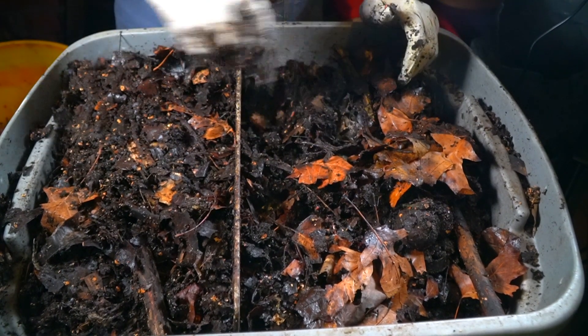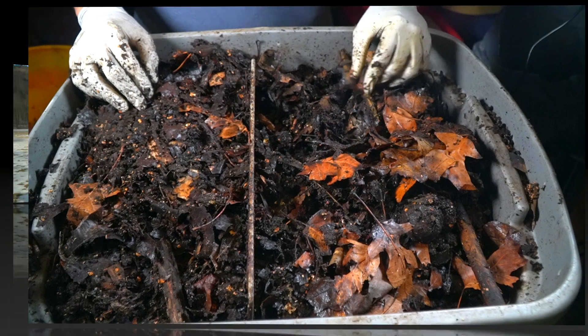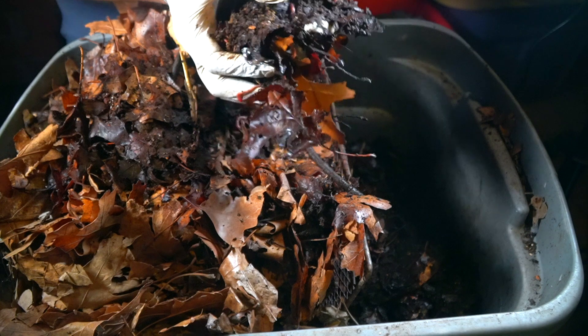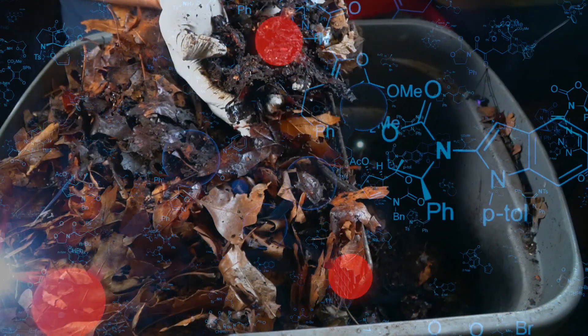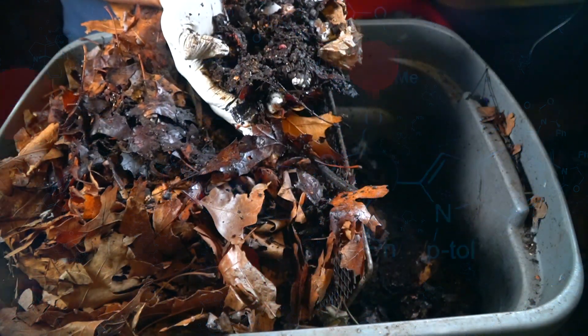One of the main differences between regular thermophilic compost and vermicompost is that vermicompost is rich in enzymes. Enzymes are produced by microorganisms and composting worms, and that's the advantage — the amount of enzymes present here that will be beneficial to the garden. You cannot find that in regular compost, because a thermophilic pile doesn't have the same enzymatic level.